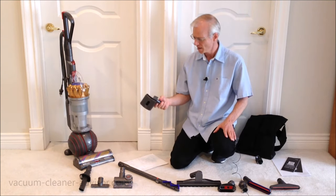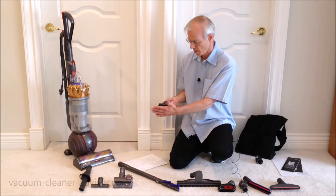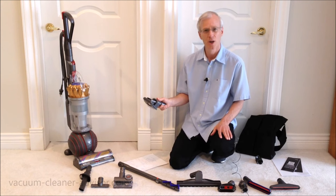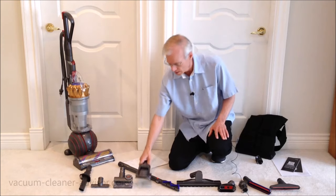It tackles ground-in dirt and you could use it on upholstery or even vehicle interiors. This is a pet groom tool. We don't have a pet so we can't really test it, but Dyson says it's best for pets with long or medium hair and it helps remove loose hair and dander.